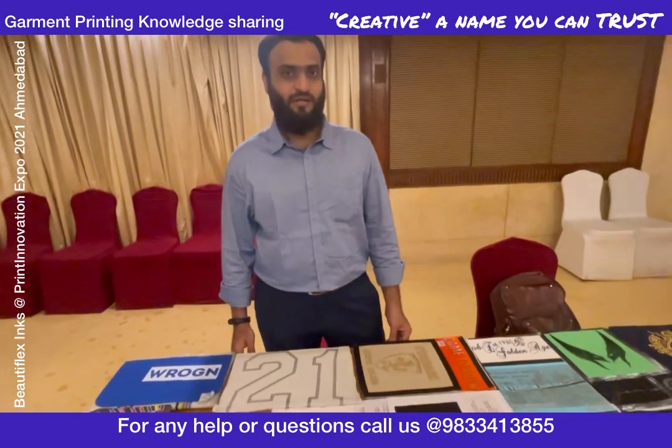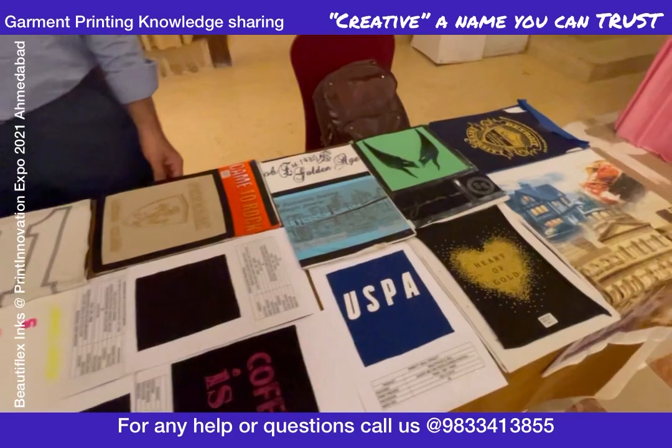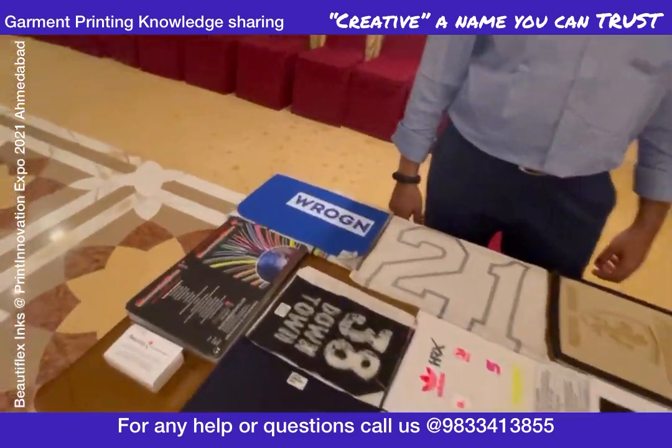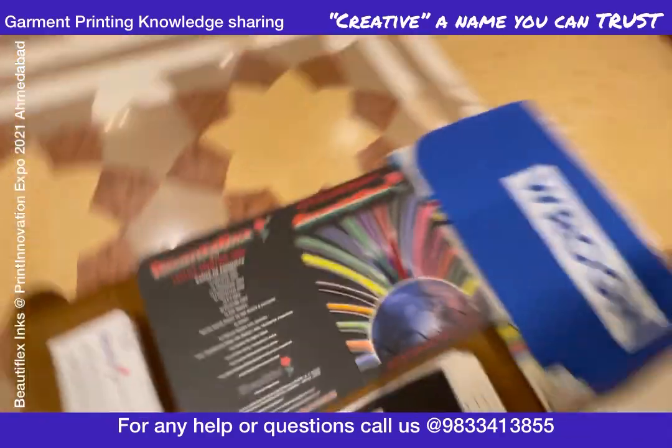Mr. Azhar is here — you can contact him anytime. I'm adding his number in the description. Thank you once again — this is Brabo from Creative Digital Labs Private Limited, on behalf of BeautyFlex. Thank you.